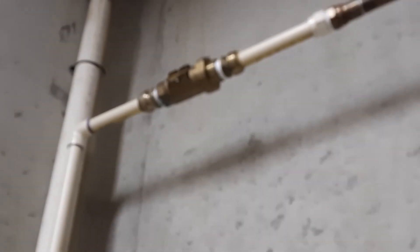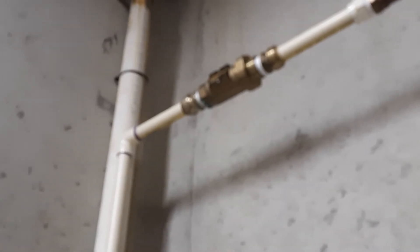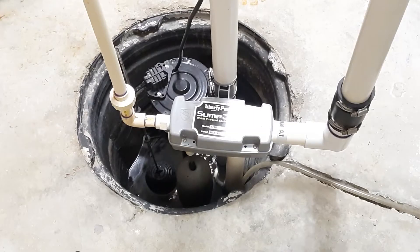I wanted to point this out — that right there is a double check valve, made by Watts. I put that in so there's no backup on my domestic water. People mentioned in the past that I didn't have anything in-line — I do have it in-line. I put it in right after the first video, as per code, so it's good to go.